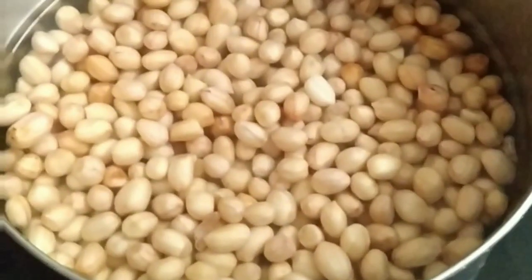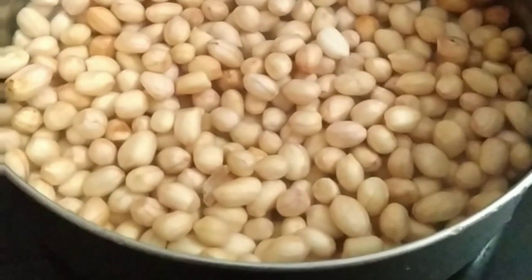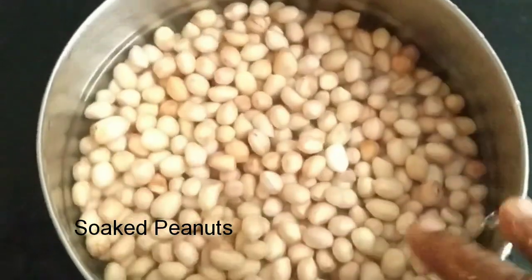It is not vitamins or minerals. This is a lot of protein. It will be cooked in 2 minutes.